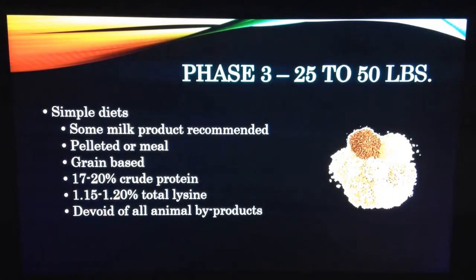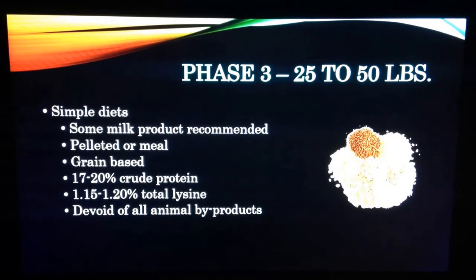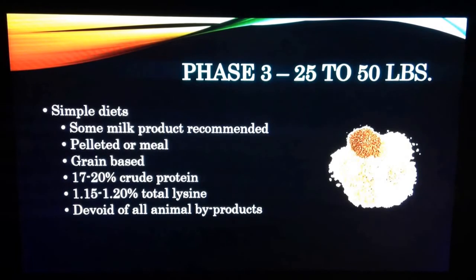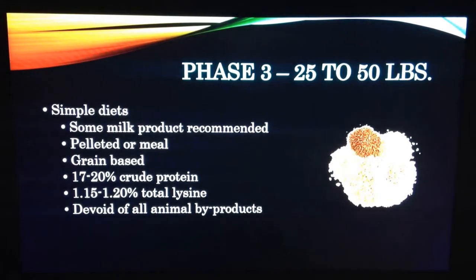Phase three. These diets are very simple, yet it is recommended to pad the diet in this stage with more fat than previously to continue to increase the growth and productivity of the pig as it ages and increases in weight. It may be fed as a pellet or a meal and is primarily grain-based with 17 to 20% crude protein and 1.15 to 1.2% lysine. Diets should be devoid of all animal byproducts, whey, and lactose because the adaptation period is over and they no longer have efficient utilization of milk proteins.